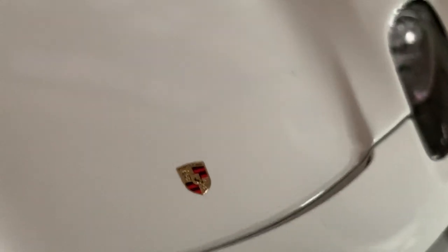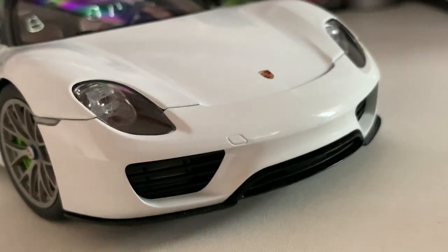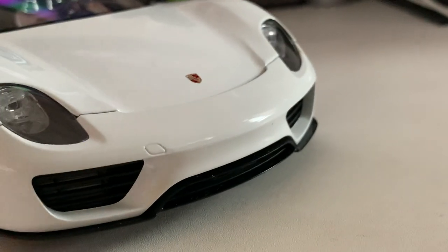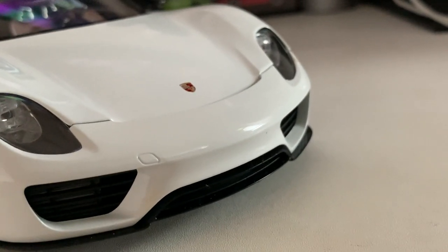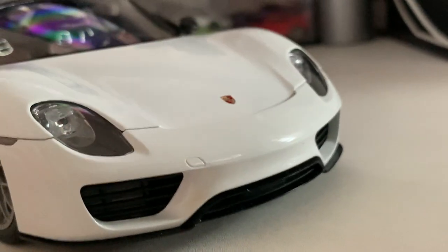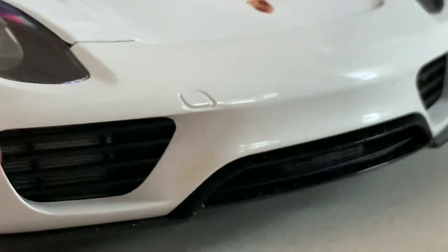Moving on to the next part of the car, down right below you've got air vents located at the front on both the driver and passenger side, as well as some more vents right at the bottom to cool the car down when it's accelerating hard. Other than that, you can't see much behind it because it's just a black mesh grille — quite nicely detailed and replicating the real car quite nicely.